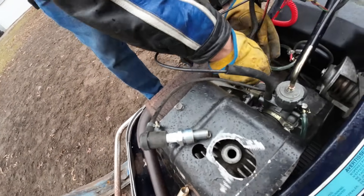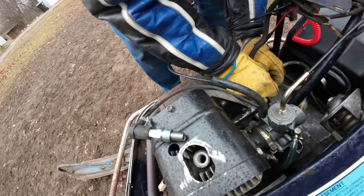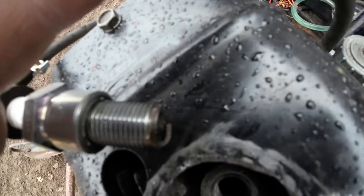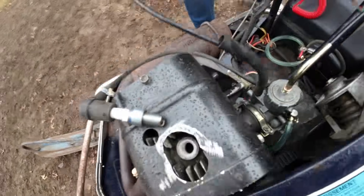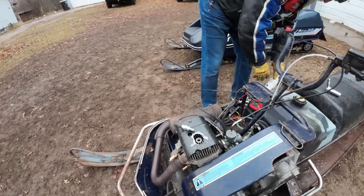Let's plug it back in and see if we still got spark — maybe it was there and it's just bright out. I thought I saw it the first pull. I can see it through the camera that time. So we probably had spark all along — we're just doing this outside. We're going straight down the cylinder, a little squirty squirt. We should get a pop out of that.